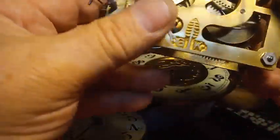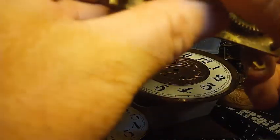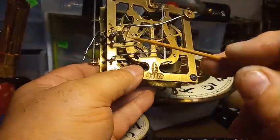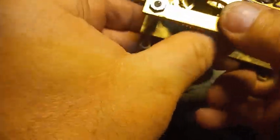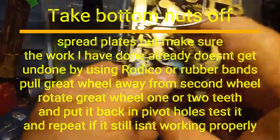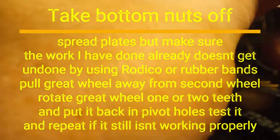Now it's time to put the count wheel back on. But there's another issue with this movement: the low-note lift lever is occupying the same space as the hammer. So what needs to happen is I have to take the bottom nut off and rotate the great wheel one notch to prevent it. Because what's going to happen is it will go coo-gong-coo, and it needs to go gong-coo-coo. So I have to rotate the great wheel.